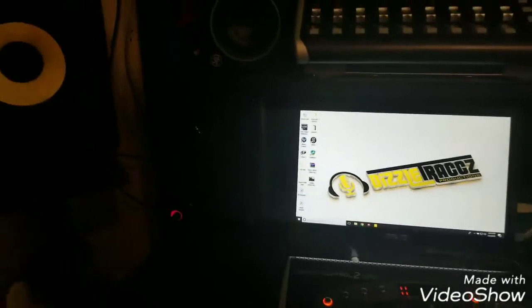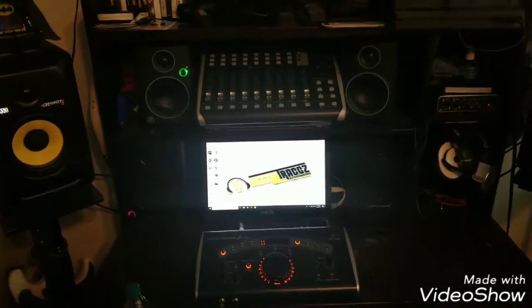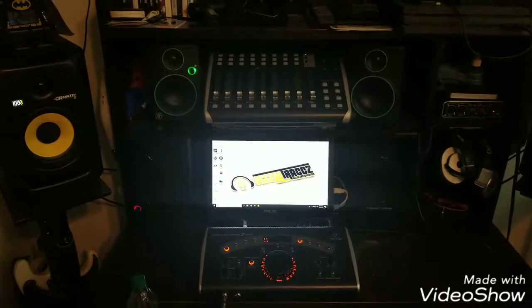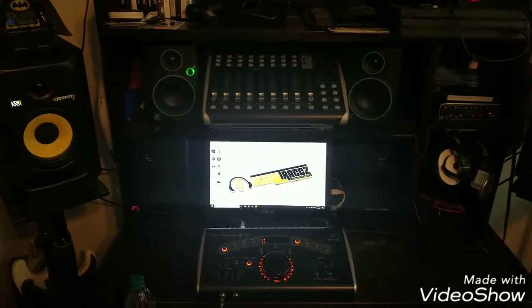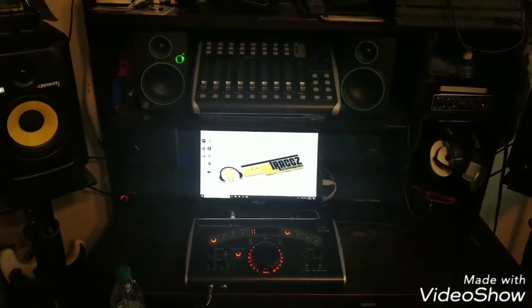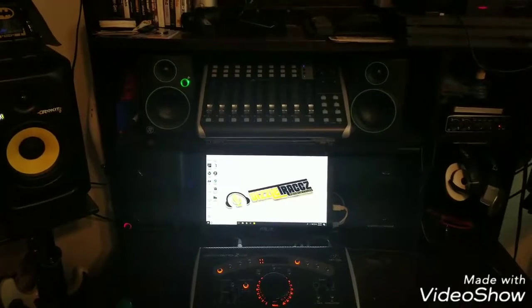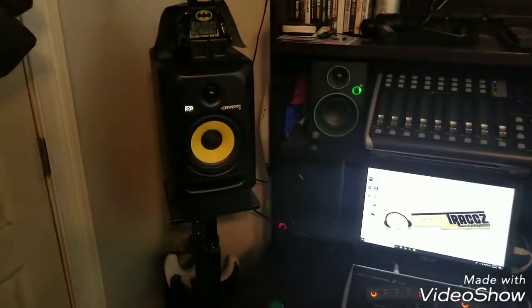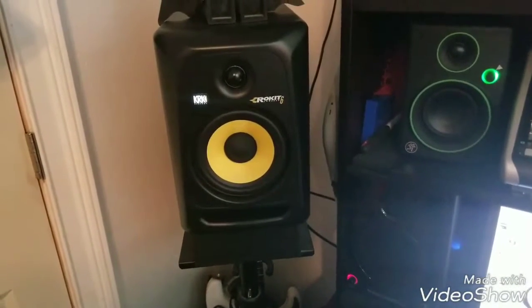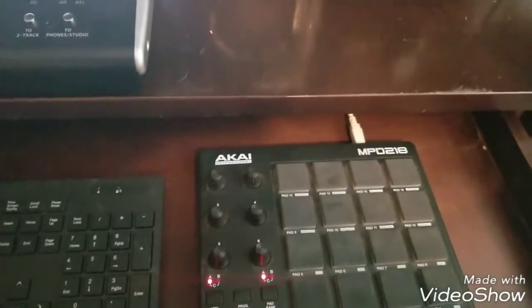I still have my Cerwin-Vegas, but I have those down on the actual desk as home-quality monitors — so when I do my final mixes I can listen to those and get a good range overall. Then I have my three-inch Mackies up top, just to get a reference across all speakers. I was going to go with the KRK Rocket Fives, but I decided on the sixes since I already have five-inch Cerwin-Vegas that sound really good.